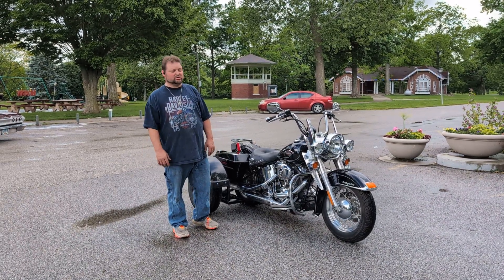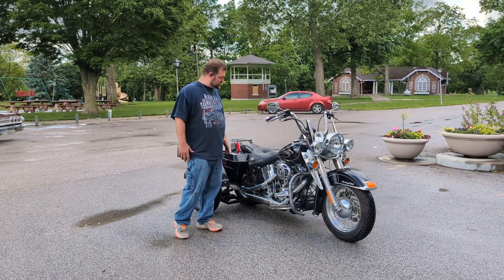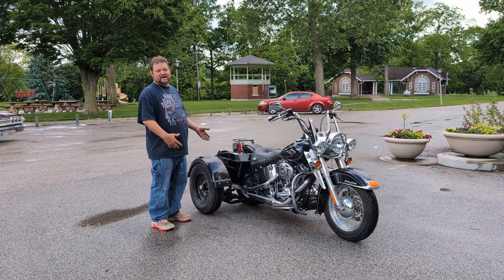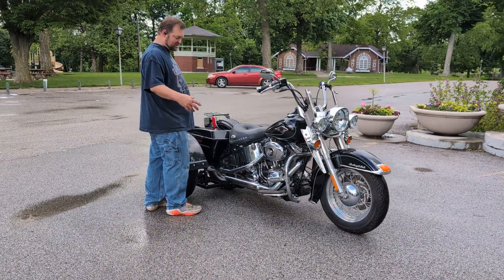This is David Mopps with BIC Trikes. Today we're going to show off this 2008 Harley Davidson soft tail. I'm in the picture because once again we did a reverse. The customer supplied the rims and tires, they powder coated it and added the reverse on. It's been a little rainy so it's a little smoky because of the water.